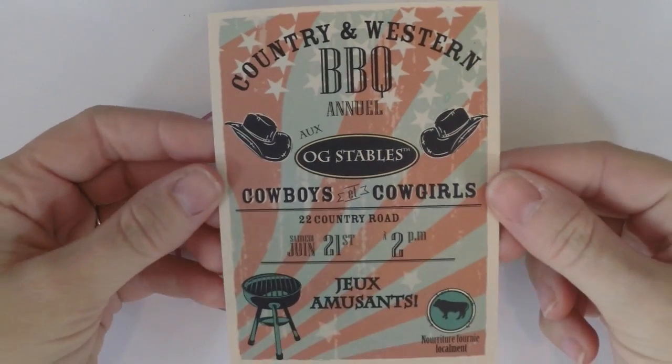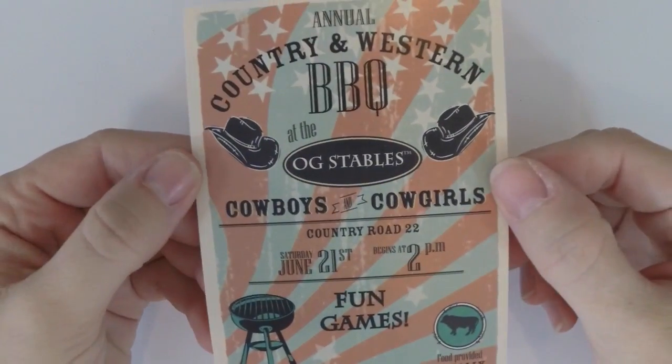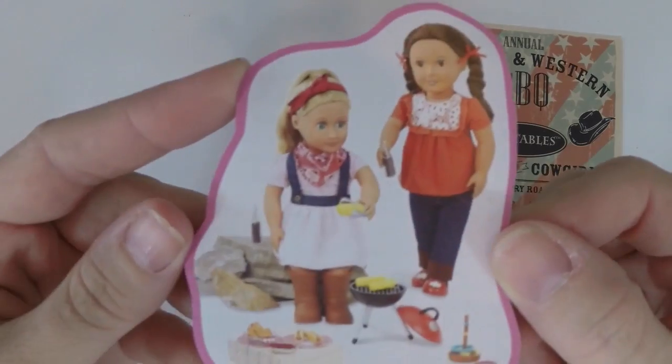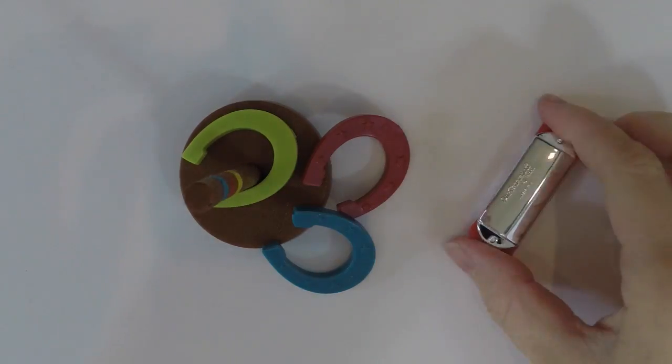Then it comes with one poster. It's double-sided so it has the same print on the front and the back. And then I kept a little picture that it came with — that'll be nice to put somewhere, probably in the dollhouse.